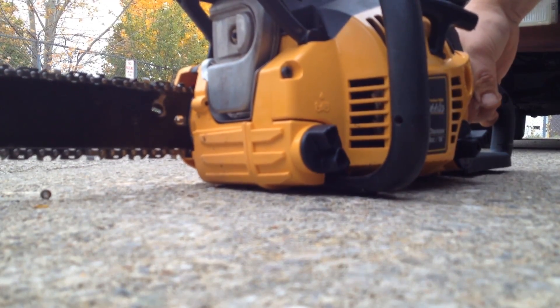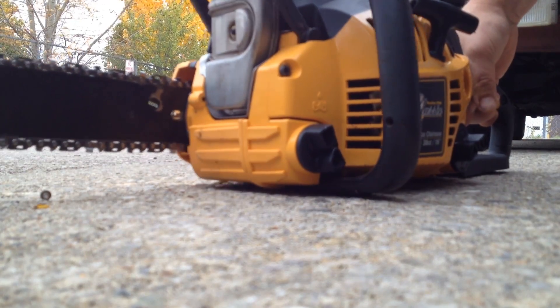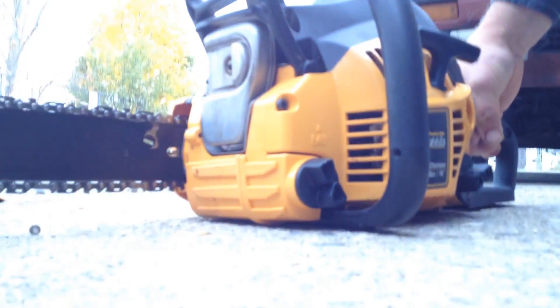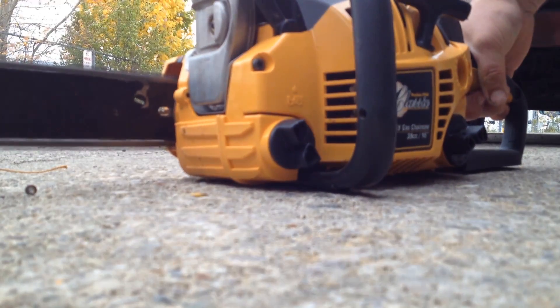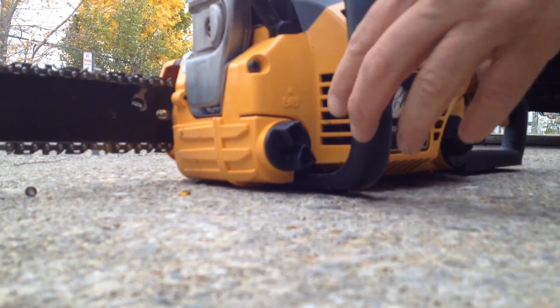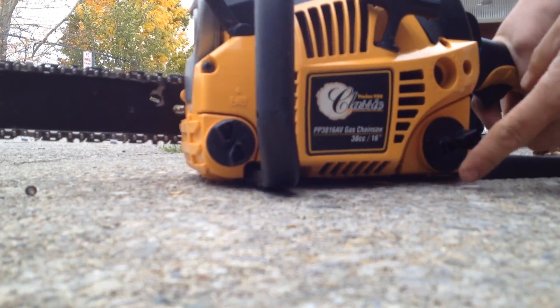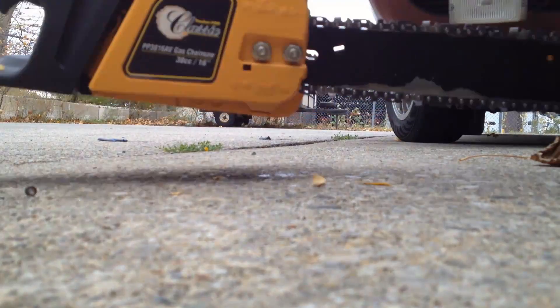Now the brake is on right now. This is where you add the oil to lubricate the chain. Gas is here and it's two-stroke. This saw's in great shape.